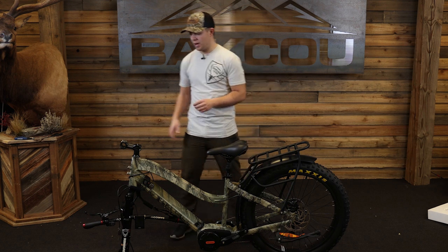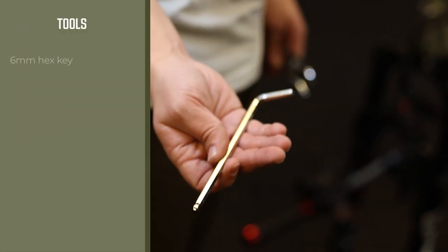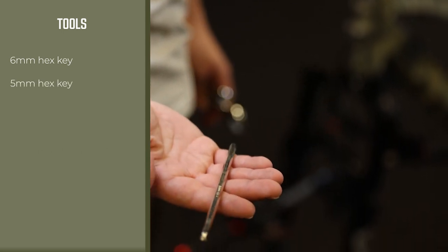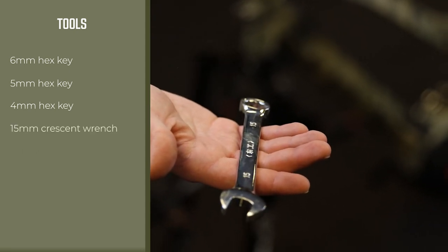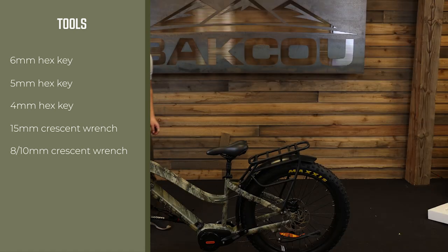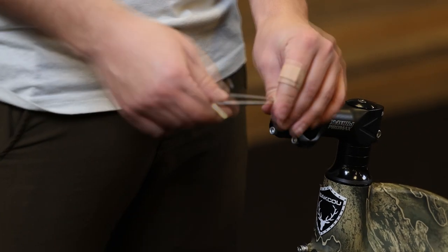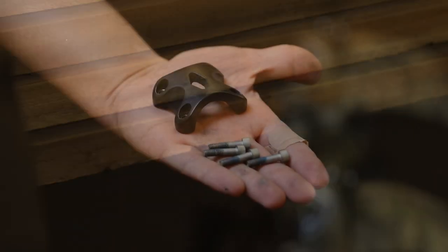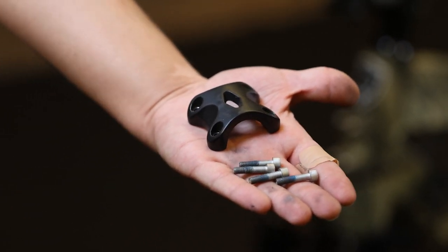Let's start by first taking off this plate right here. Here are all of your tools: a six millimeter hex key, a five millimeter hex key, a four millimeter hex key, a size 15 crescent wrench, and an eight and a ten crescent wrench. First we're going to remove these four bolts, and this is everything that will come off of the front part of the bike.